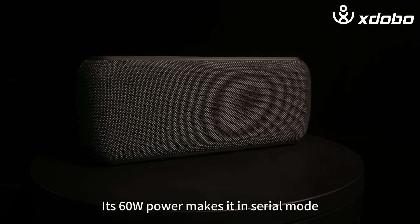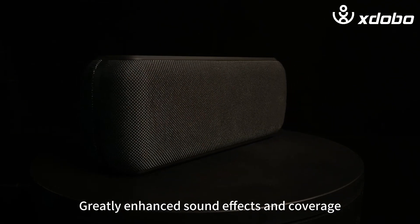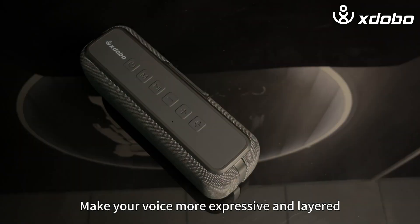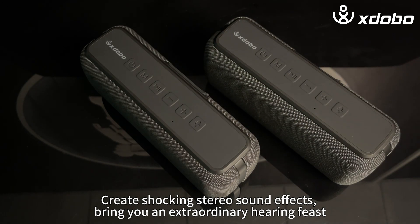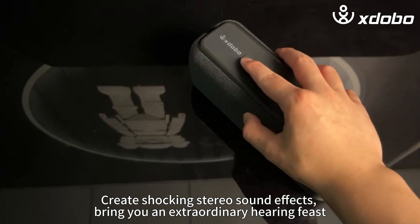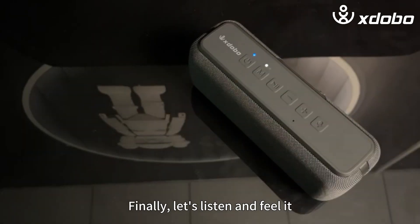Its 60-watt power in serial mode greatly enhances sound effects and coverage, making your voice more expressive and layered. It creates shocking stereo sound effects and brings you an extraordinary hearing feast. Finally, let's listen and feel it.